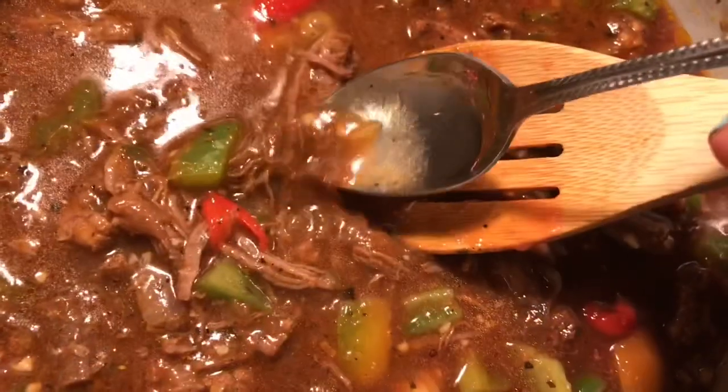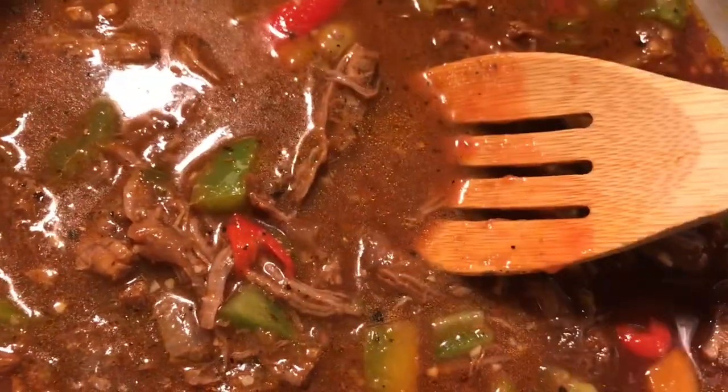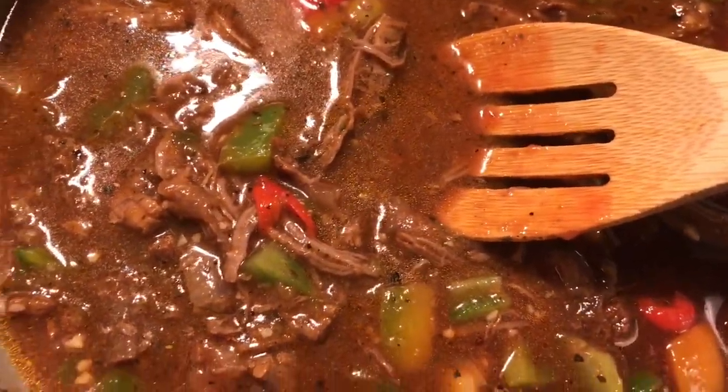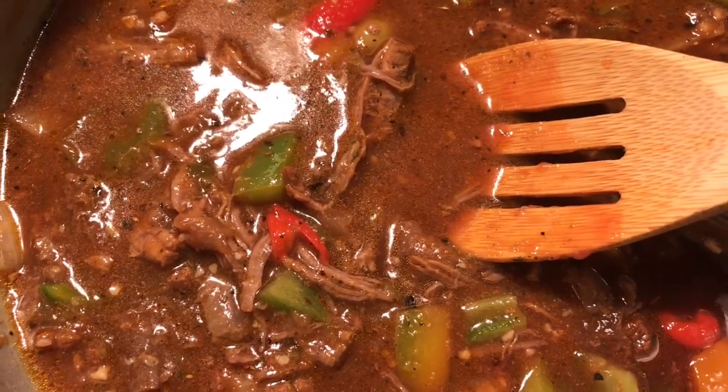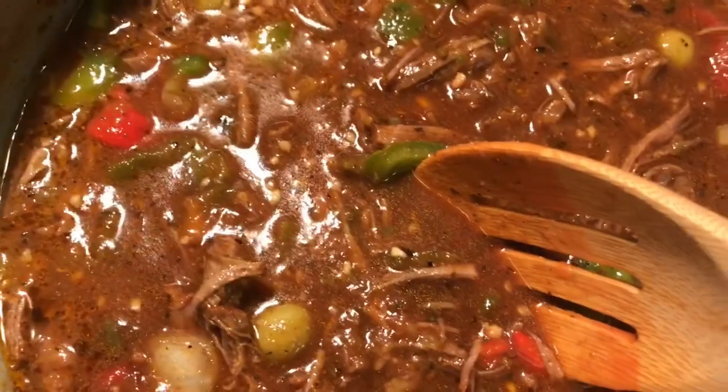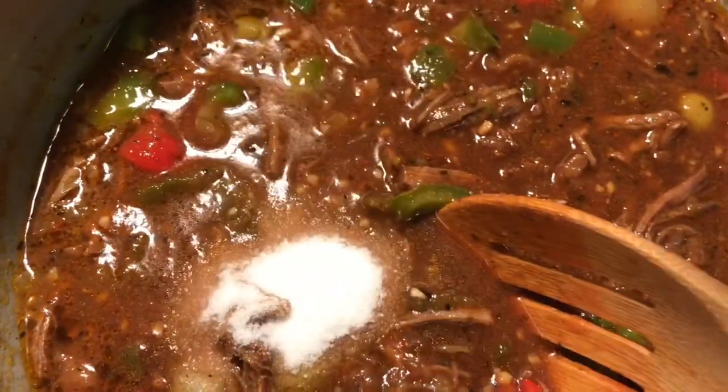We're basically done — I'm going to cook this for about 20 to 25 minutes until some of the liquid absorbs, then serve it. It tastes really good, everything is just the way it's supposed to be. Whenever I add tomato sauce to a dish I like to add a teaspoon of sugar to take away the bitterness. This is basically ready so I'm going to serve it.